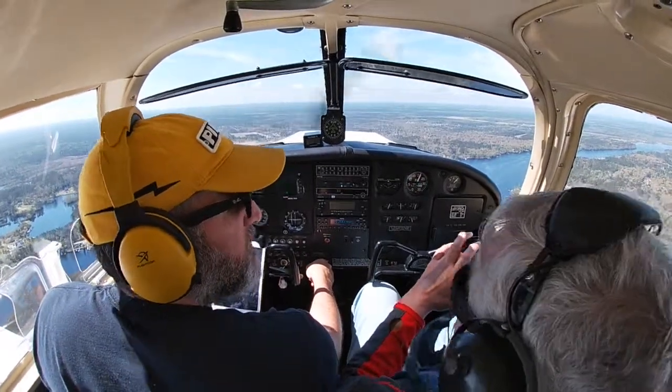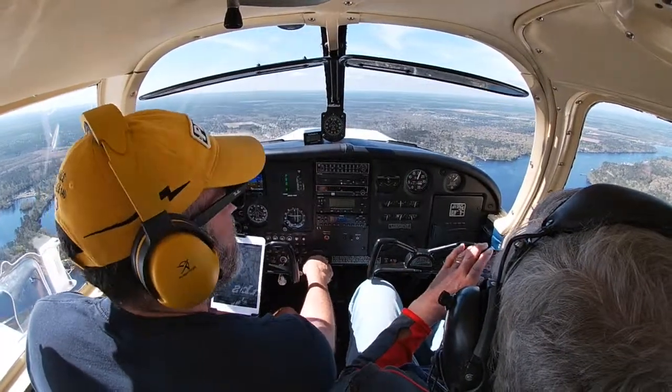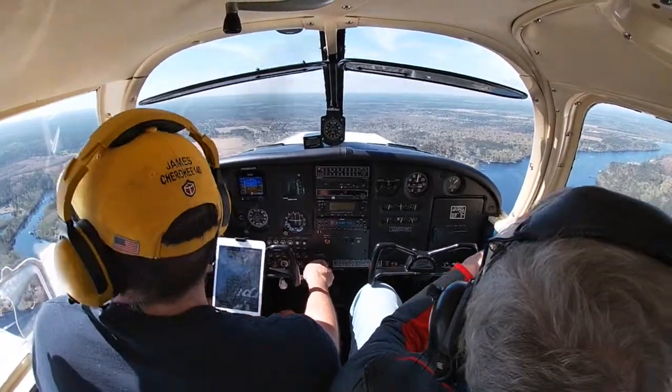How about that, Dad? Awesome, isn't it great? It's great. All right, so we're at 1,000 feet, almost abeam the numbers, and we can start our descent into the pattern.